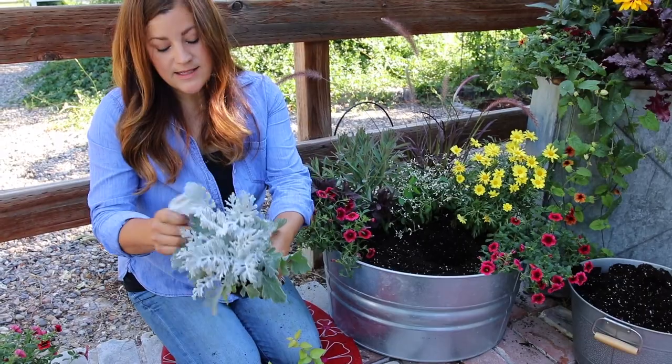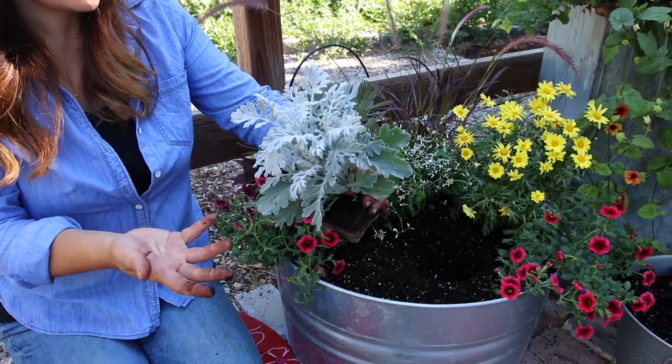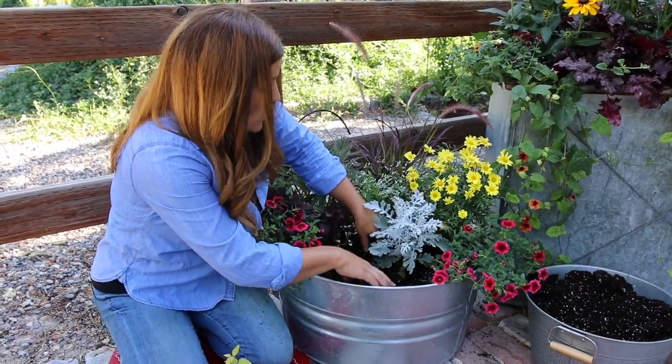I've got a silver dust dusty miller for a cool touch. I love this plant — I love them in the ground too. They already look like they're kind of covered with frost, and they actually look really pretty when it starts getting cold out. They just glow in the landscape.